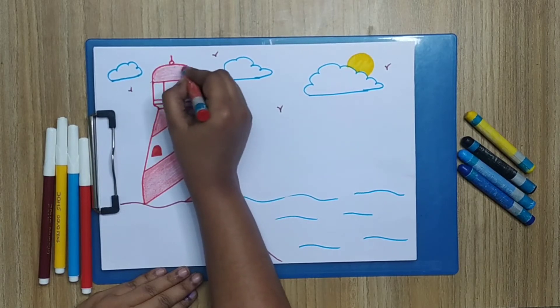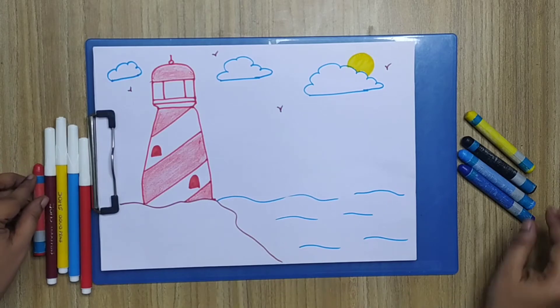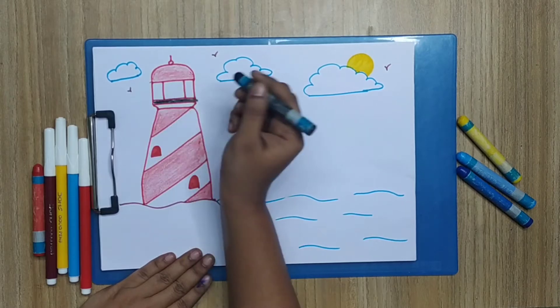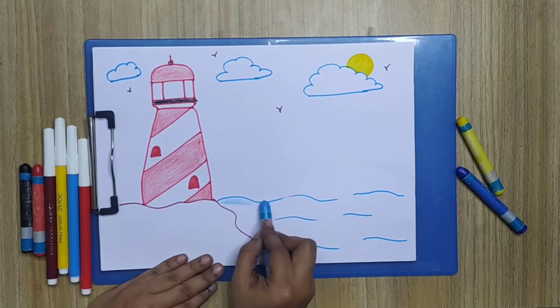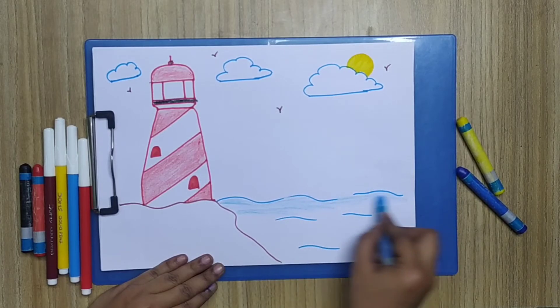Now I'm going to use the black color to color the middle part of the lighthouse and the circle, in the same direction.